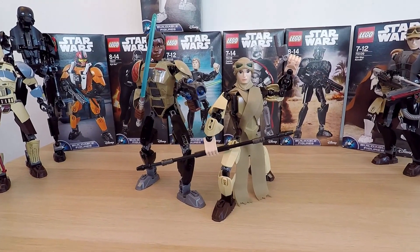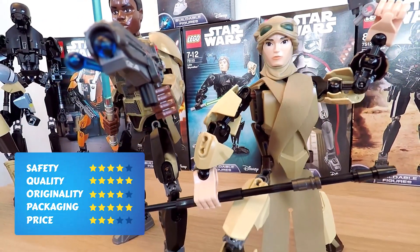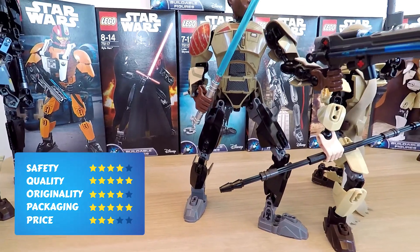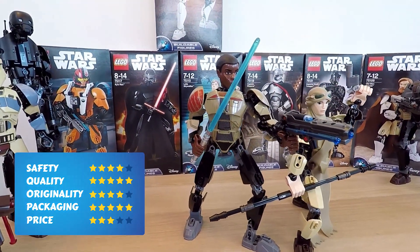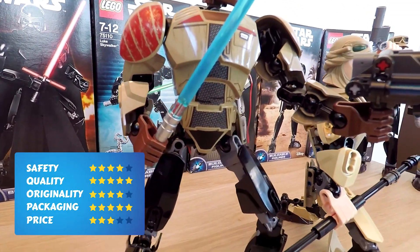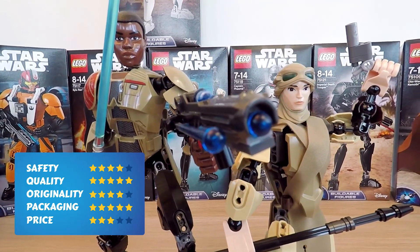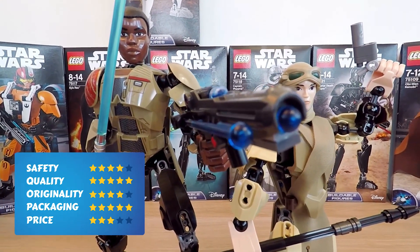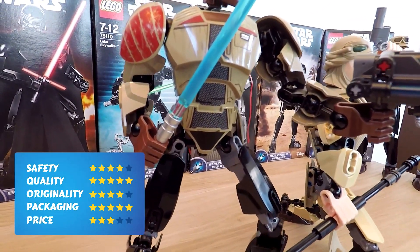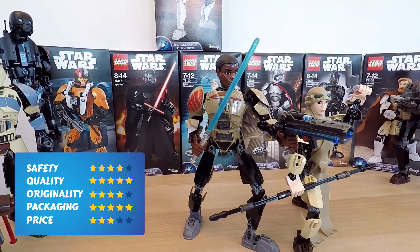It's time to rate this toy. First, safety: four points — the lightsaber's fine, but the spring-loaded shooter along with it makes for a dangerous mix. Second, quality: five points — I like the quality of this figure and the proportions of everything too. Next, originality: only four points — we've really seen the same construction mechanisms in Rey's figure and some of the others, but it doesn't stop this design from being really cool. Packaging: five points — the box is awesome, and LEGO really does a great job marketing their products with just the first look. And finally, price: on the official LEGO site it costs about $25, while the Rey buildable figure is a good bit cheaper.